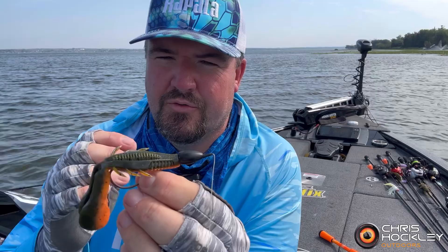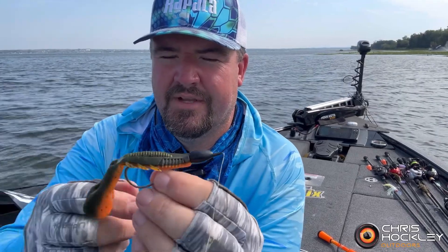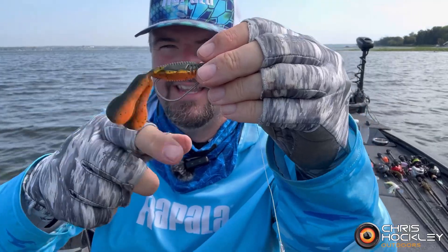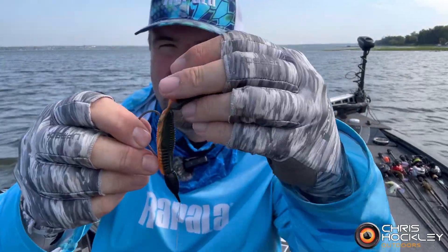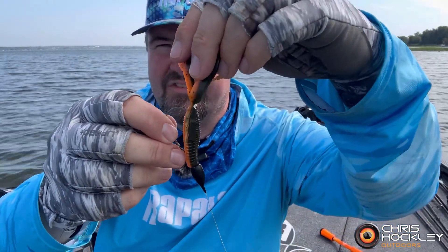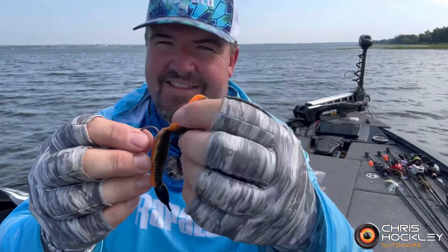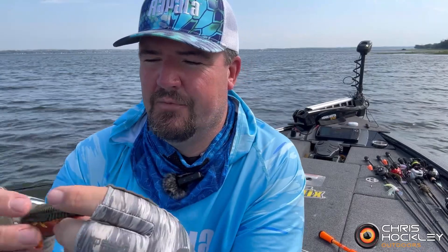What's really cool and the reason why I had to stop to do this video — this thing goes down and these big heavy legs, they come down, it hits the bottom, folds down, then they stand straight up. When you move it again they fold down and it comes back up. It's an action you cannot impart into any other soft plastic. You can't do that as an angler — the bait's doing it itself. I'm just sending this thing down to the bottom.